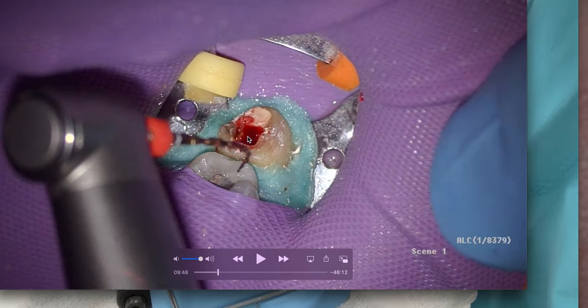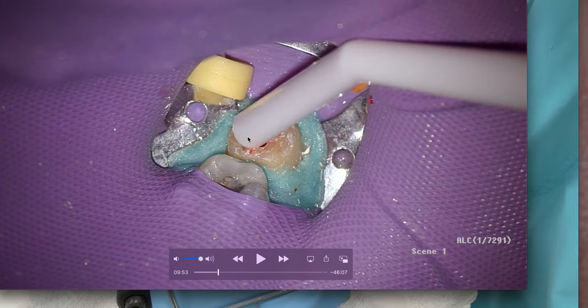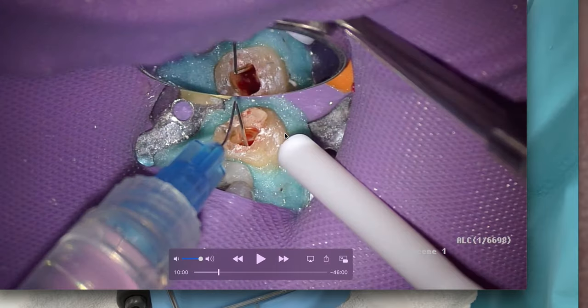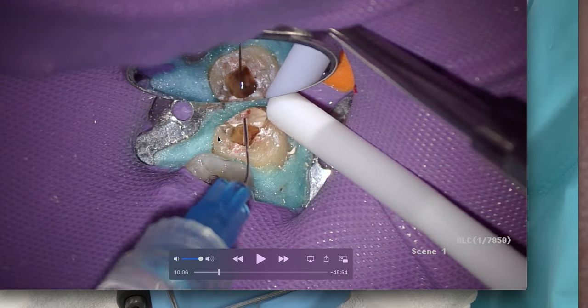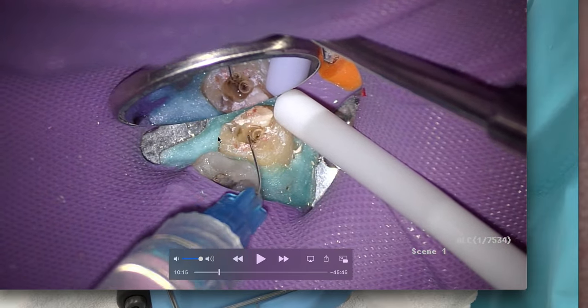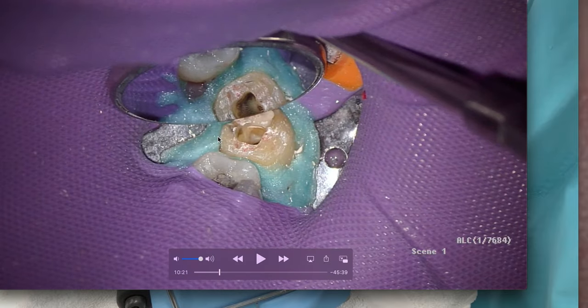I put a curve on it but I'm not sure it went in. So we're going to rinse that out. You can see again the rubber dam keeps the patient's saliva out of the tooth and keeps my irrigants in the case. After irrigating everything out, I can see I have two mesial canals right there.